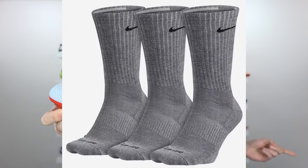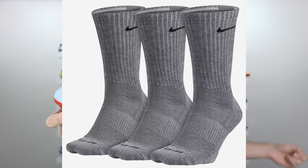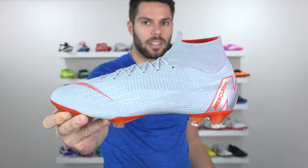Look at these boots, now look at these socks, now look at the boots again, now the socks, now the boots, now the socks, back to the boots. What's my point? These boots look like gray socks. It's not a good point, but it is a point.